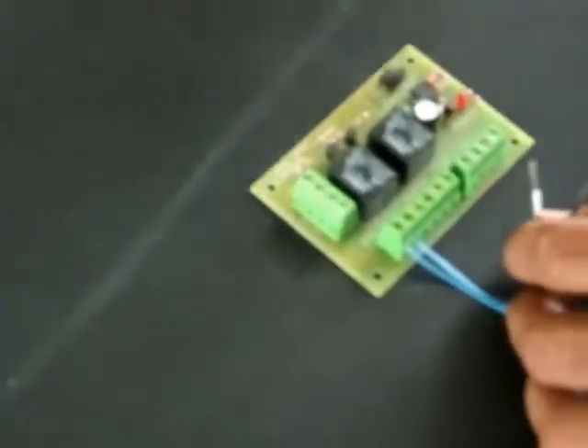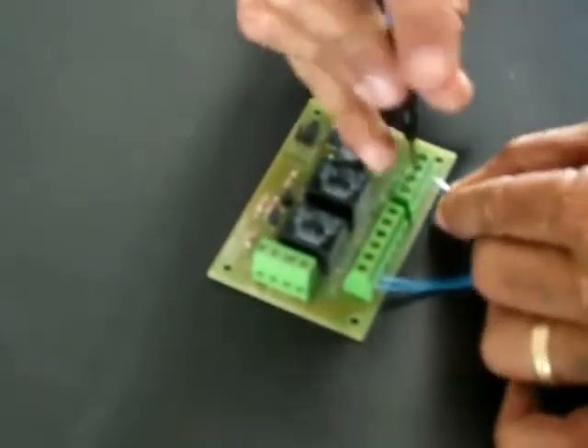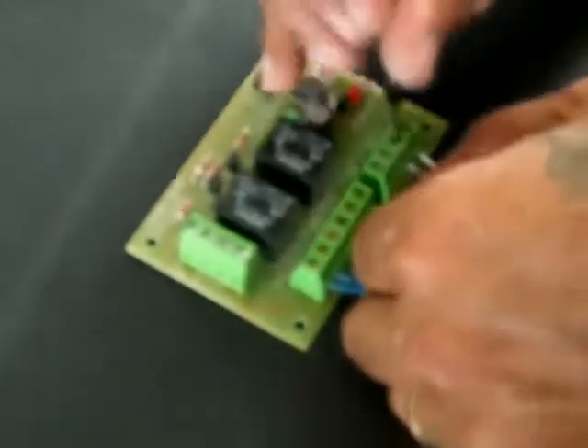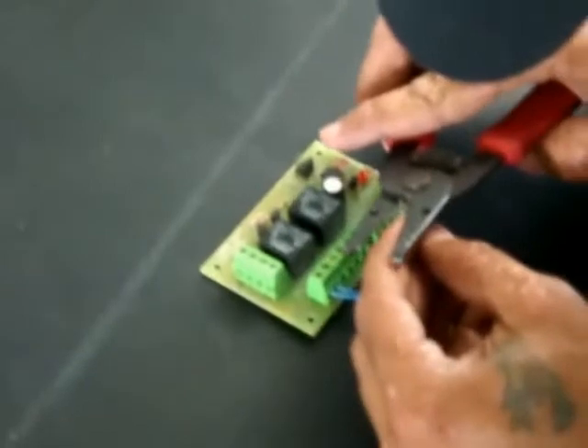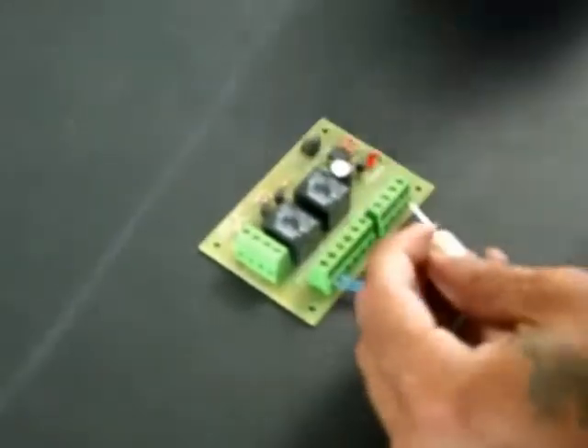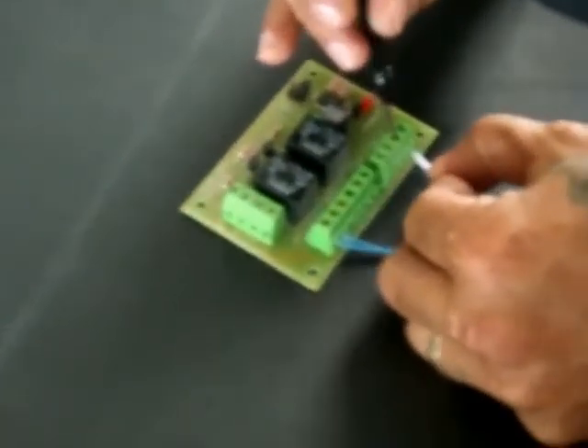I am choosing the black and white wires for my 110 volt out, because that wire will connect to the 110 volt in on the device I will be connecting the Viper standalone system to. I have some wire exposed between the terminals — you don't want too much of that — so I will use a splicer to cut off the excess so we have enough to go in but not too much exposed, because we don't need a short. And it goes back in and we are ready to go.